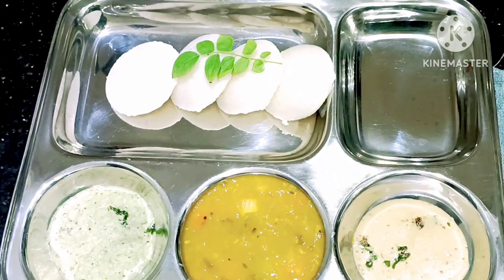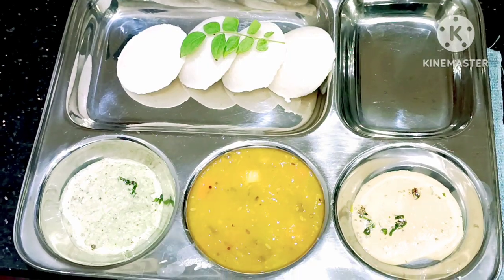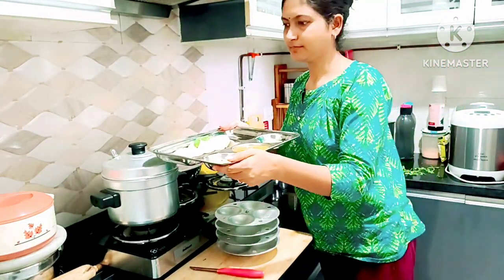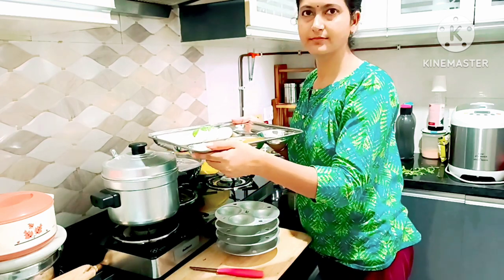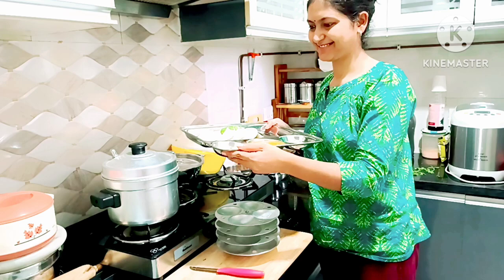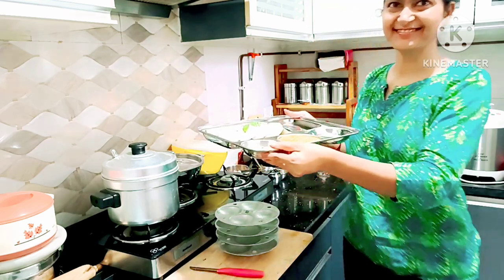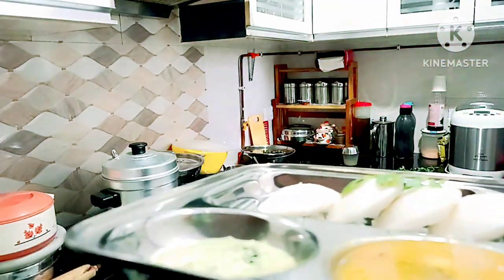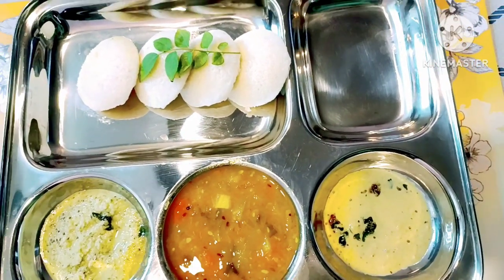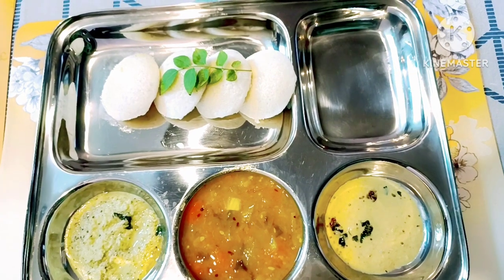So this was the video. If you like this video, please comment on how you liked it. Take care.